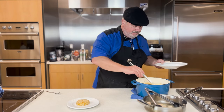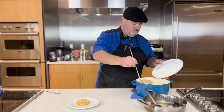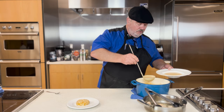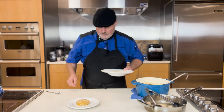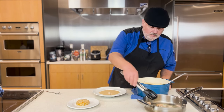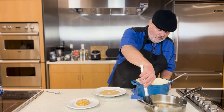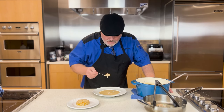Now it's time to plate this delicious bisque — nice and silky and creamy. And the smell is not bad either. If you guys had smell-o-vision, oh my goodness, this is smelling good. So now I'm going to get some of those lobster chunks and put that on top for garnish. If I'd have been on top of my game, I would have chopped up some parsley maybe for a little greenery as garnish as well.